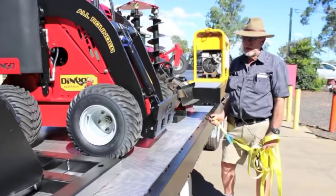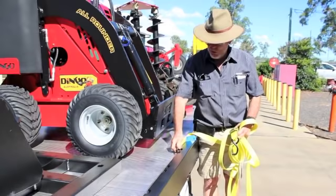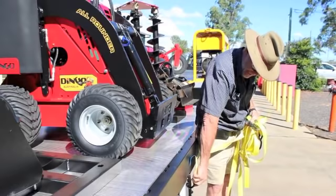This trailer is our eye-tie type trailer. It's a full steel tray with an aluminium floor. The eye-tie is all because we can actually tie through the eyes, so you can tie anything down anywhere internally, or you can actually tie externally anywhere along the trailer, or through the eyes again.